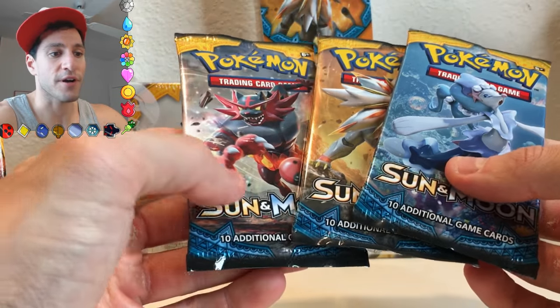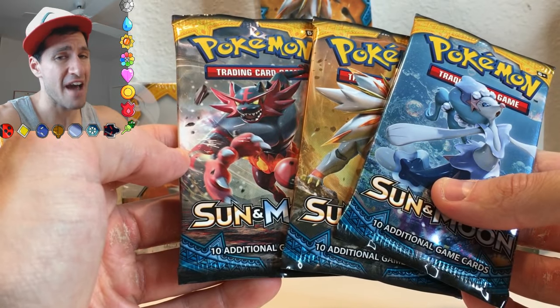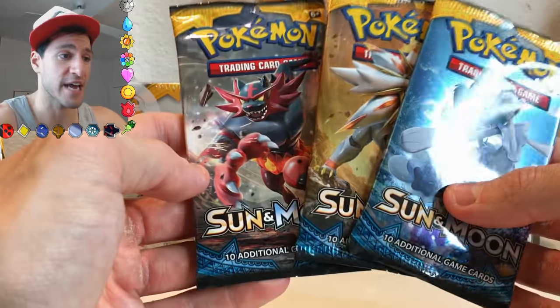They don't consider that part of an additional card. I don't know about you, but energies have feelings too. They do, and so they're being left out.